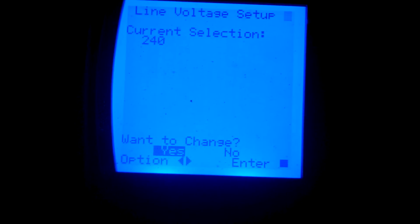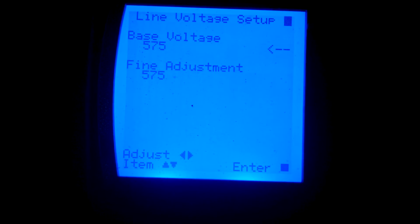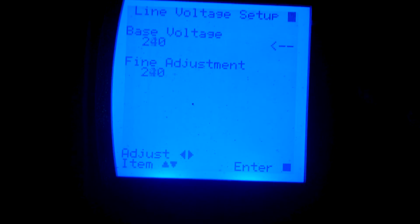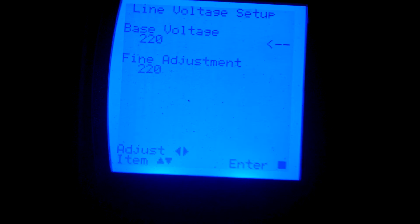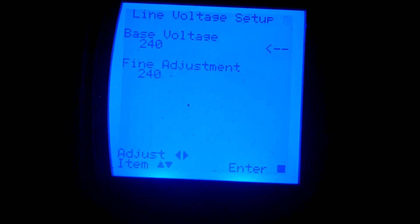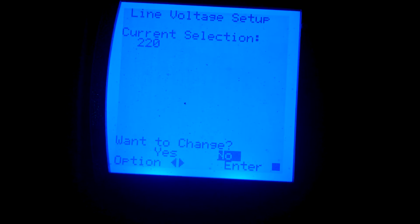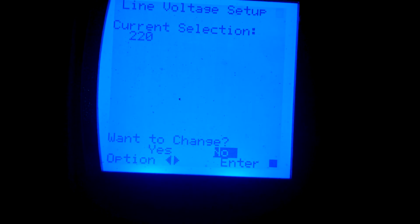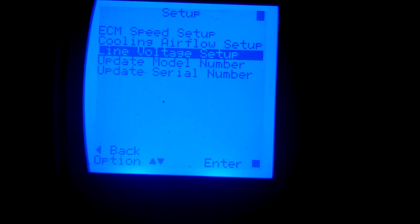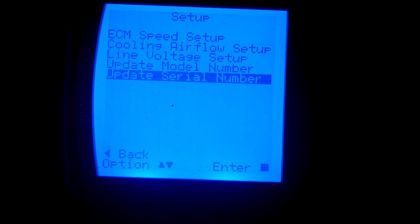You can check and set up the voltage — 240V. I'll show you: 240, 380, whatever you want. Fine adjustment is available too, though I'm not going to do that on the phone. I'm not saving any of these — just going through. You can also update the model number if you change the board.